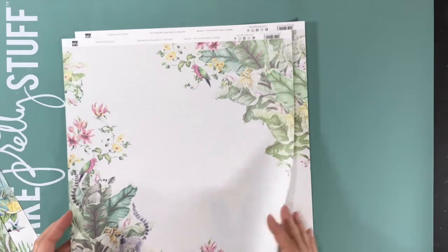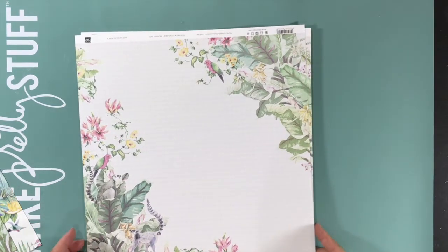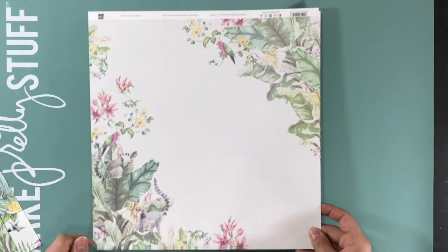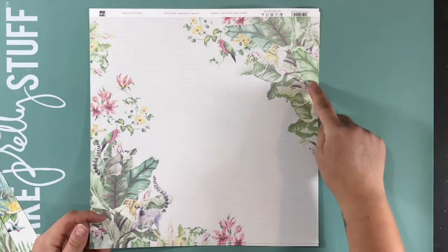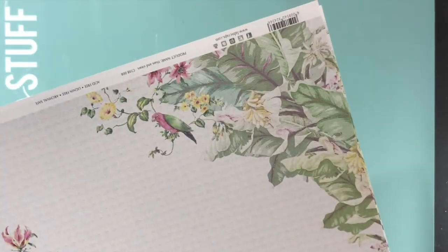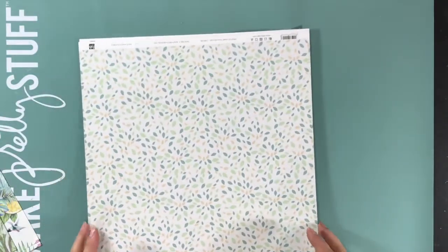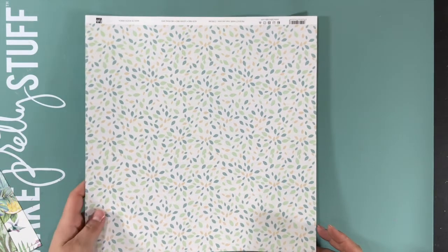Then last but not least is Hues and Views. This one has what I believe are some lemurs in it. Again, a design in each corner. And on the back is just a floral-esque pattern.